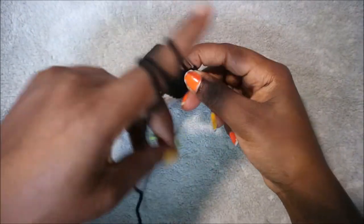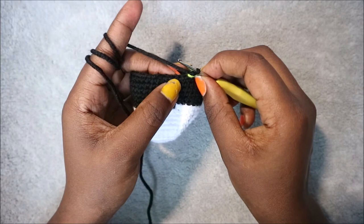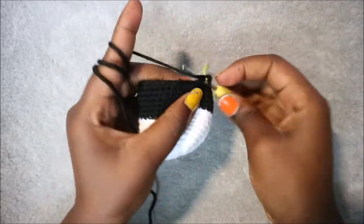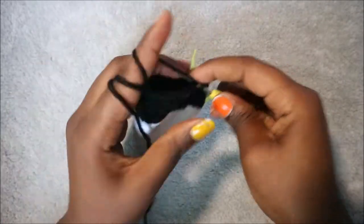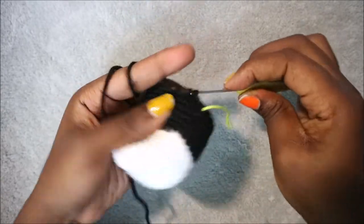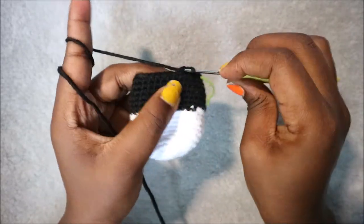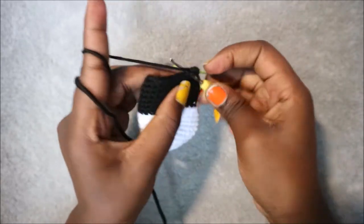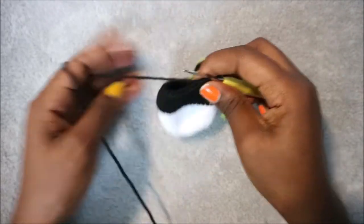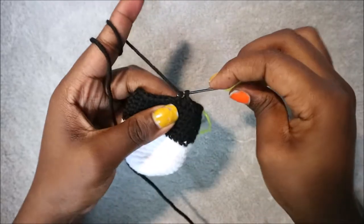After the 19th row, in row 20 we're going to start decreasing. Do four single crochet then decrease, and repeat all around for a total of 30 stitches. Single crochet 1, 2, 3, 4, then decrease in the next stitch: go in the front loop of the next stitch, pull through, then go in the next stitch, pull through, and pull through all three loops together. Repeat until the end.